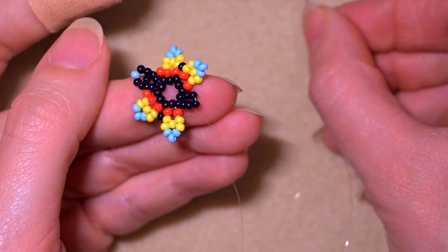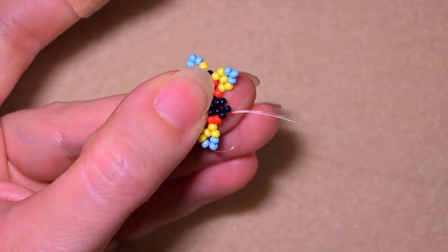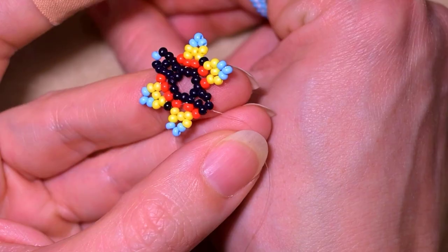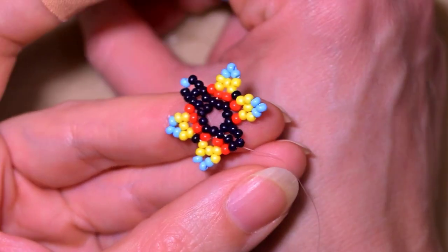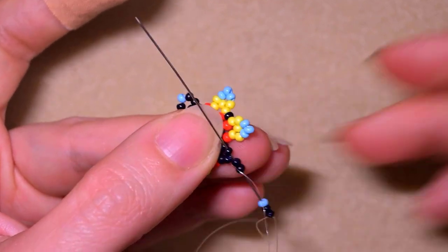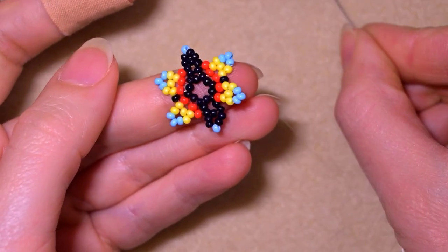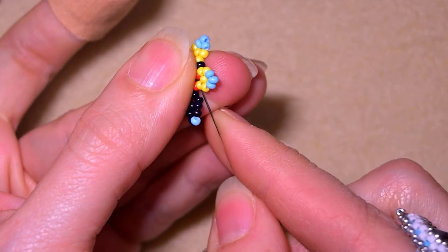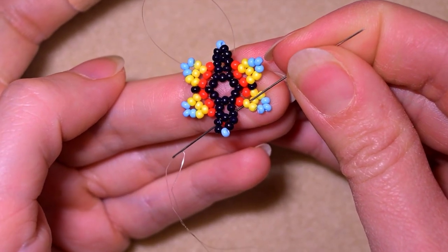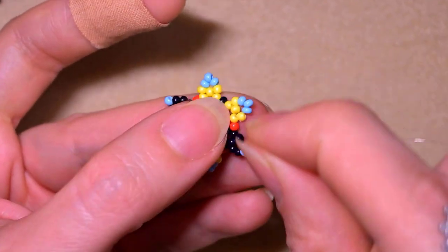Then again I need a red one - go through the one next to the sticky-out bead. Take two blacks, one blue, and two blacks. Skip the central one and go through the following. Now what I need to finish this row is one red bead, and I go through the yellow one.